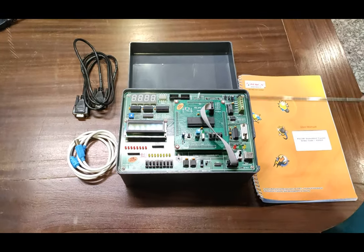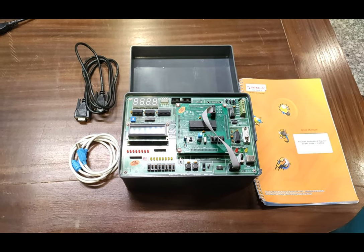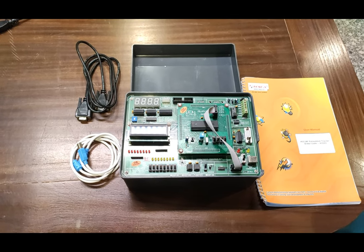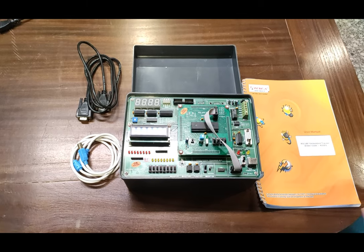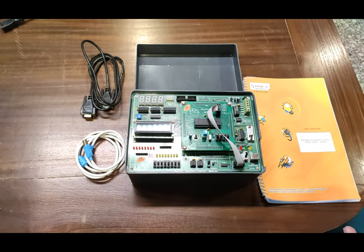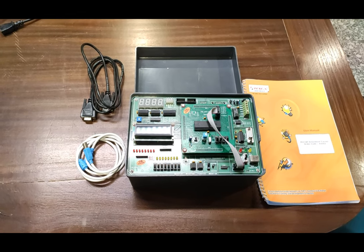This is our complete setup board of the PIC 18F embedded trainer. The order code for this trainer is 435403. You can use this order code to find specifications and check other accessories and details about the product by visiting our website at www.tescaglobal.com.